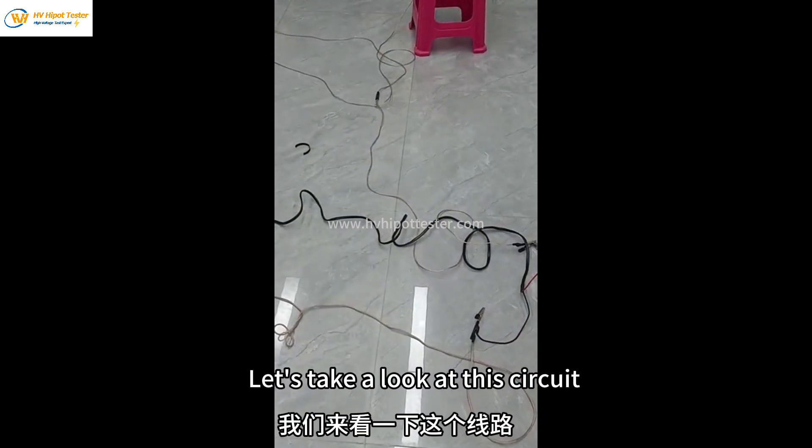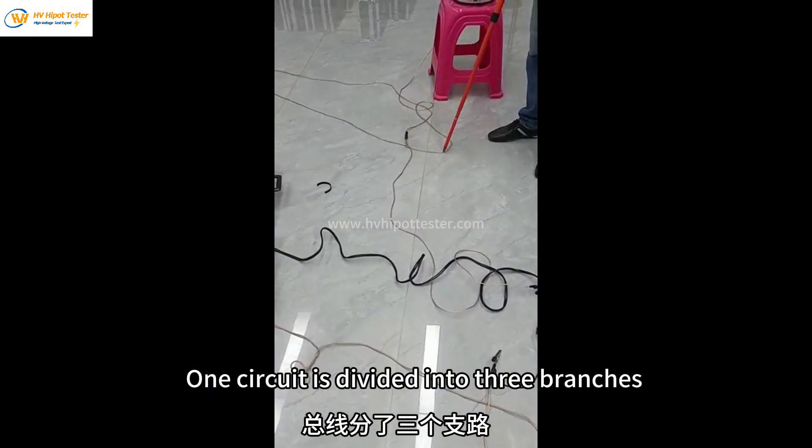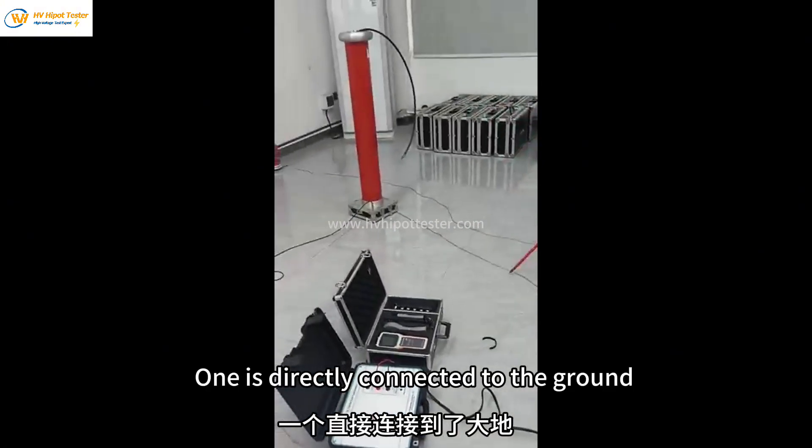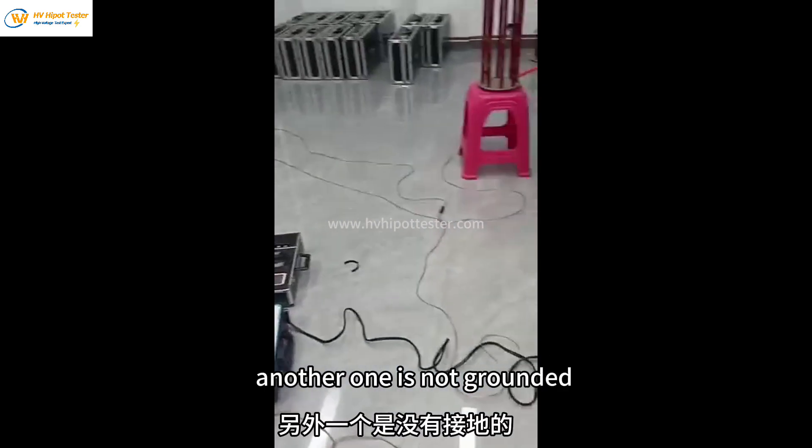Let's take a look at this circuit. One circuit is divided into three branches. One is directly connected to the ground, and another one is not grounded.